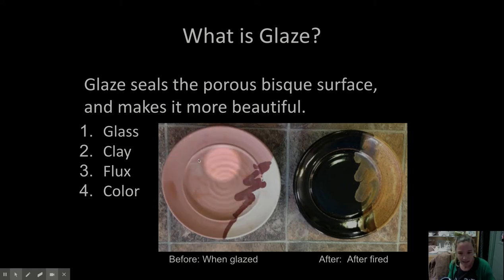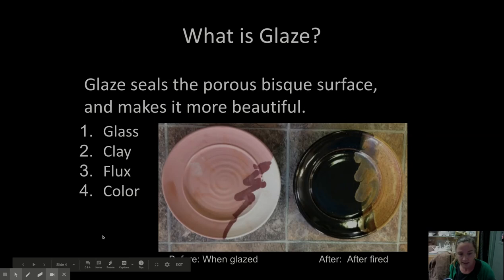Here's a glazed bisque piece before it goes in the kiln — see how it's pink and red and white? And then here it is after it's fired — it's black and green and brown. That shows there's lots of iron mixed into this glaze to make it black. A lot of times students get confused when they go in the glaze room and open up a bucket that says 'black' but see pink glaze. It's because there are a lot of these oxides in the glaze itself that make the color change during firing.